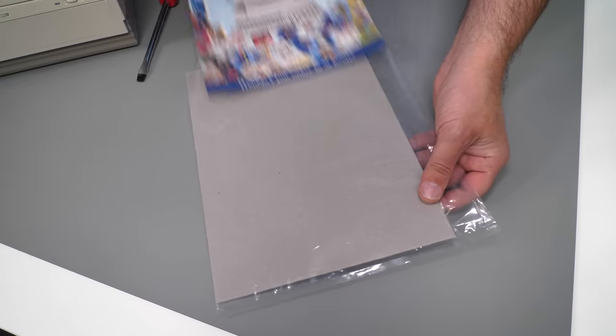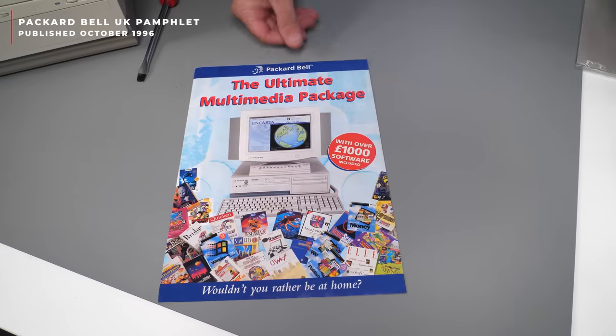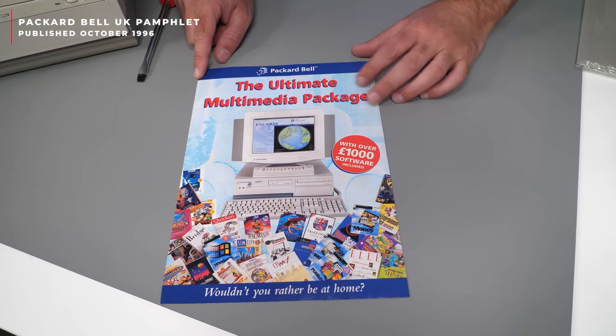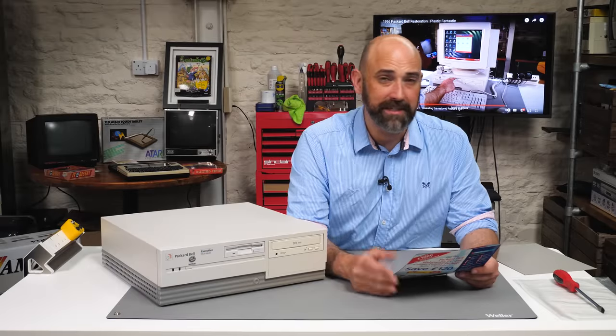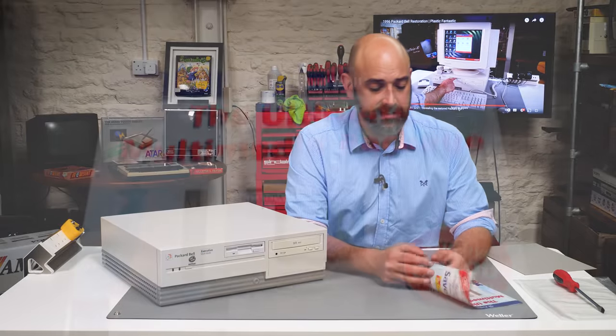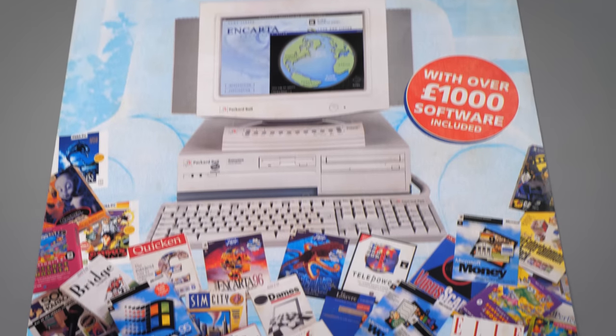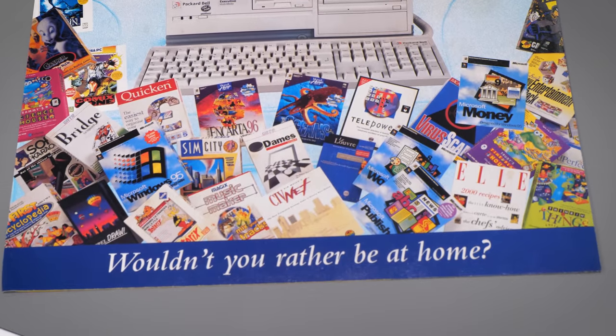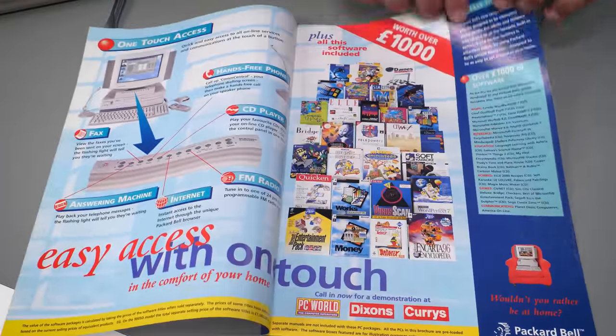We have seen this catalogue in the past because I found a PDF of it and showed it to you in previous episodes. So when it came up on eBay, I just had to buy it. I think I spent less than £5 on it, but that's still an obscene amount of money for such a skinny pamphlet. It's a really nice thing to have next to the machine for visitors to look at, flick through, and see what software was included and the buzzwords of the day.